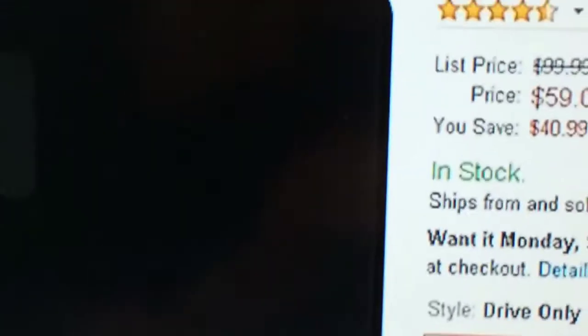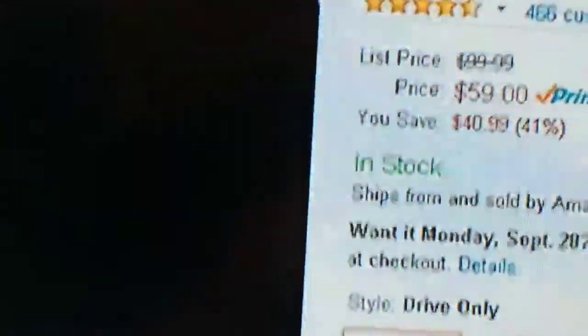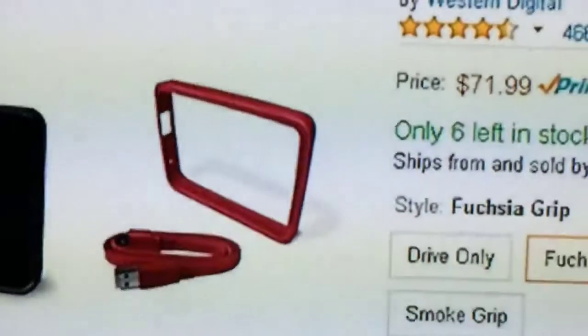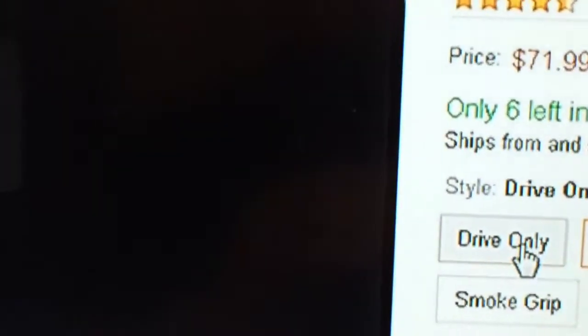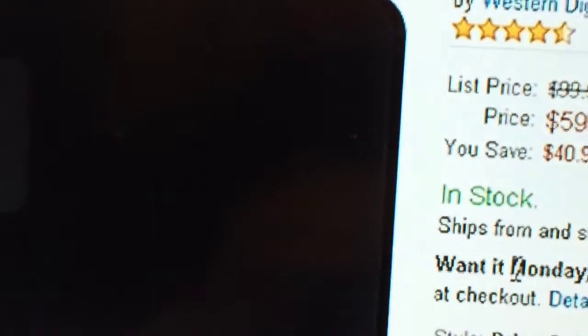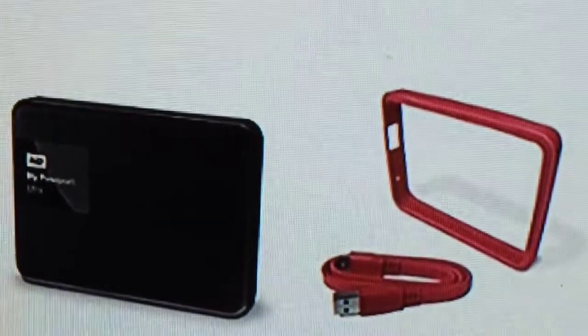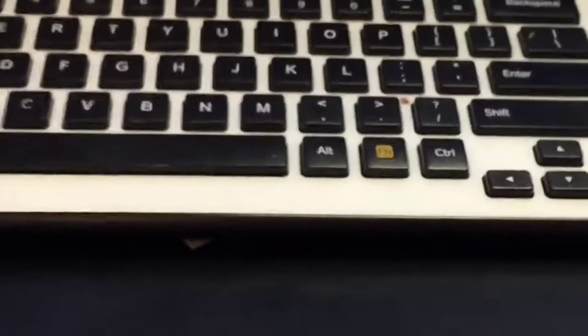The drive only — which is what I purchased — is fifty-nine dollars. If you add a grip it's seventy-one ninety-nine, so you're looking at a difference of about twelve ninety-nine for this simple little grip thing. So this is what I did while I was shopping.